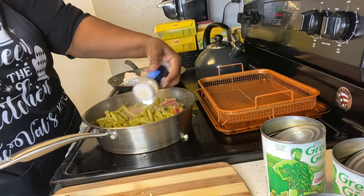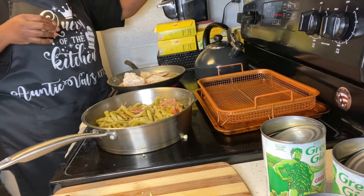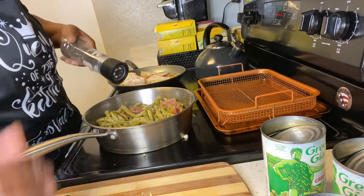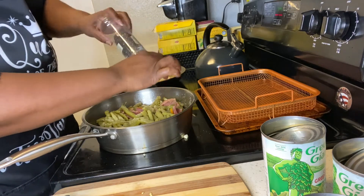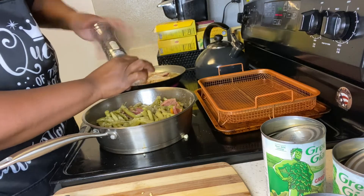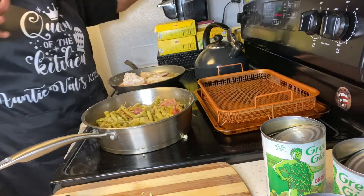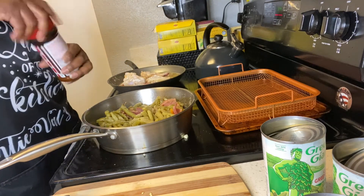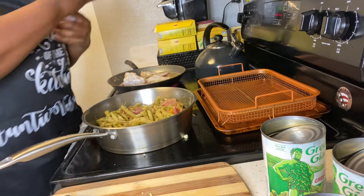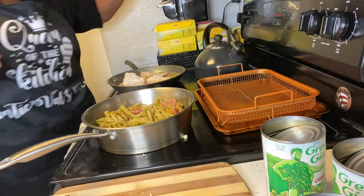I'm going to add garlic powder — not salt, just powder — and a little black pepper. I'm going to put down here a little bit of my bay leaves. The bay leaves go on top like that. I can hear the water simmering.